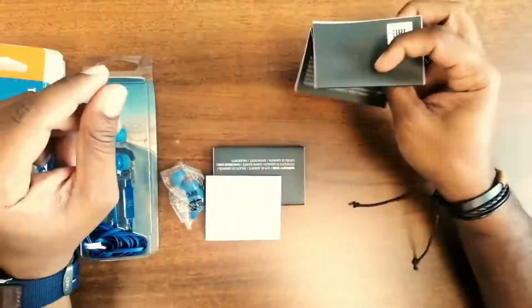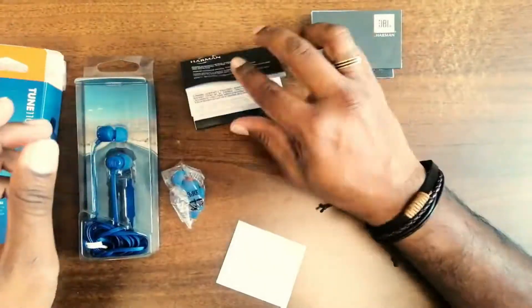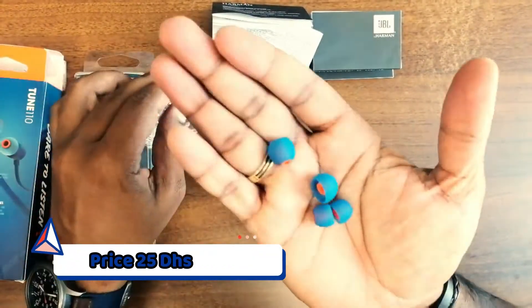I will give you two instructions. This is the description box. They are very soft. They will cover the other layer and help to seal the sound.